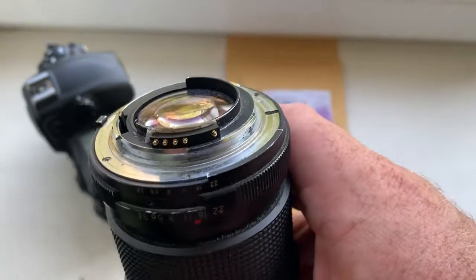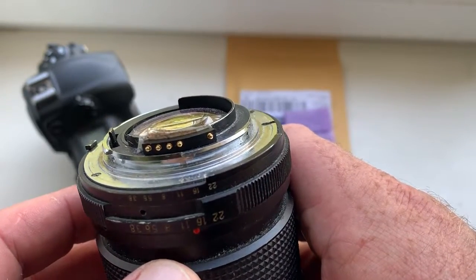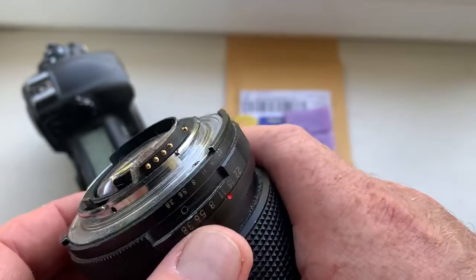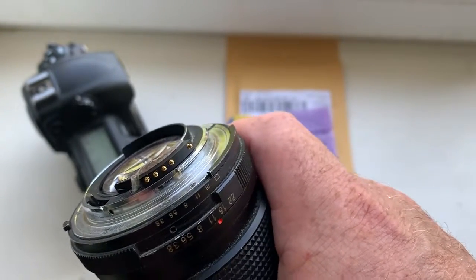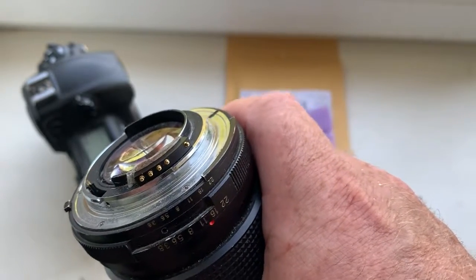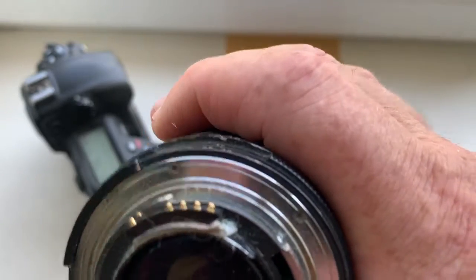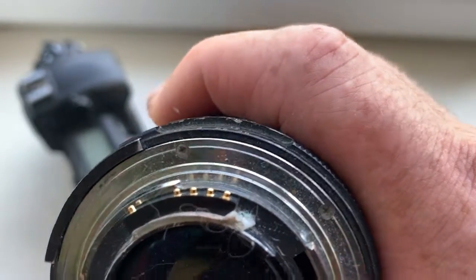My advice: first install the chip on your macro tube with the help of double-sided adhesive tape. Like in this case, I install the chip on my testing lens with the help of double-sided adhesive tape.